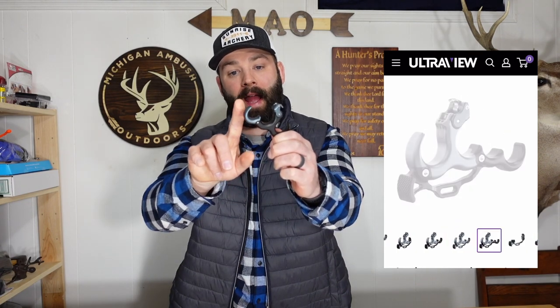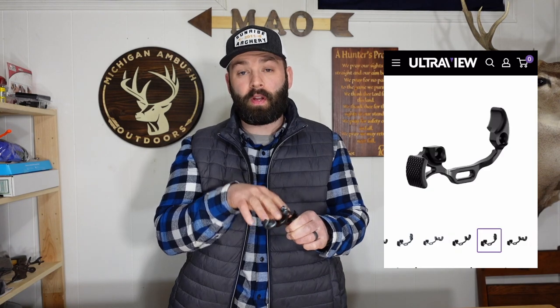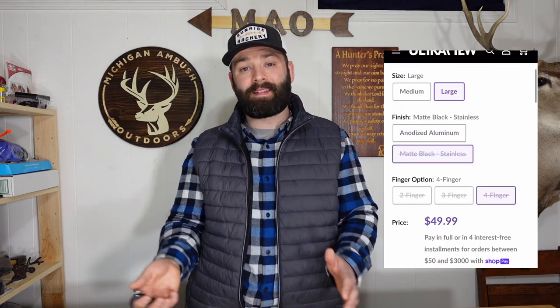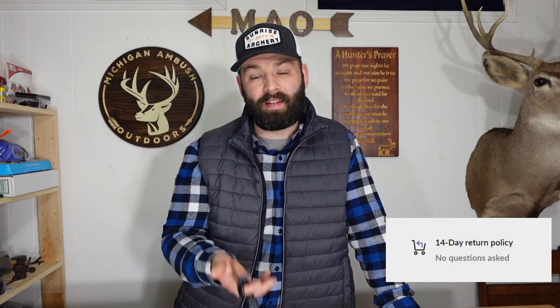Make sure you go to the Ultra View website to check out available accessories for the Hinge 2.0. As far as finger configuration, it comes standard out of the box in a three-finger setup. If you want to change it to a two or four finger, you have to buy the hunting bracket — I don't know why they set it up this way, because on the previous version you just bought an additional finger. The hunting bracket is offered in aluminum and stainless steel. Ultra View does have a 14-day return policy, so just buy both bracket options and figure out which weight ratio works best for you.